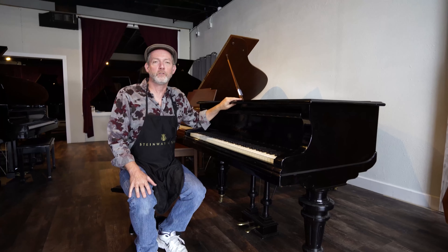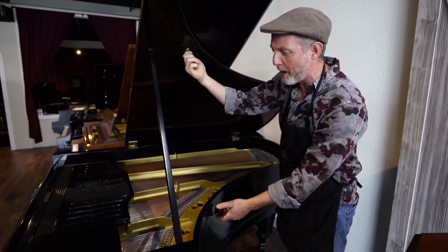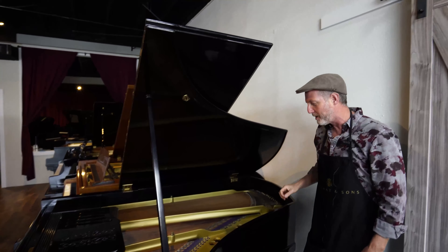The original finish is in great shape, as well as the hardware. A lot of original brass hardware in top condition.